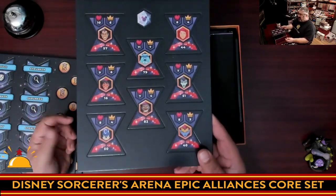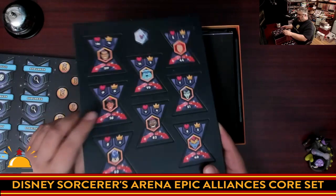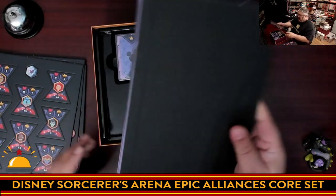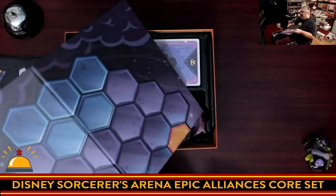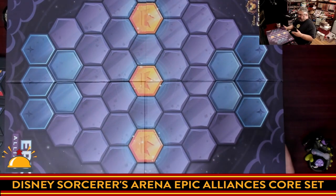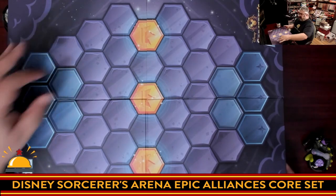Then we have the initiative trackers for the various characters. Interestingly, this looks like new art — it doesn't look like existing Disney art. There's new art on these, and I'm guessing one of them is a first player marker. Then we get to the board. It's a two-sided board — one side has control points in the middle to fight over. It's a nice hex-size board with nice big squares.